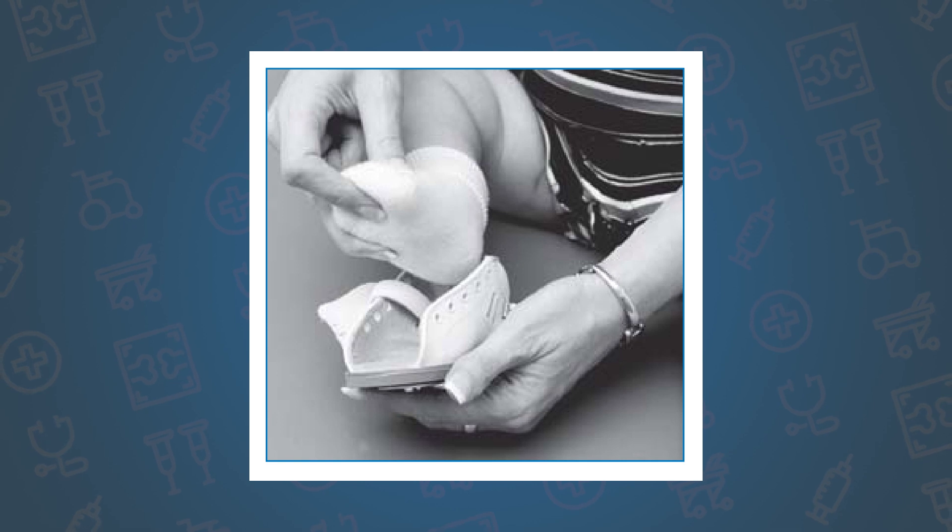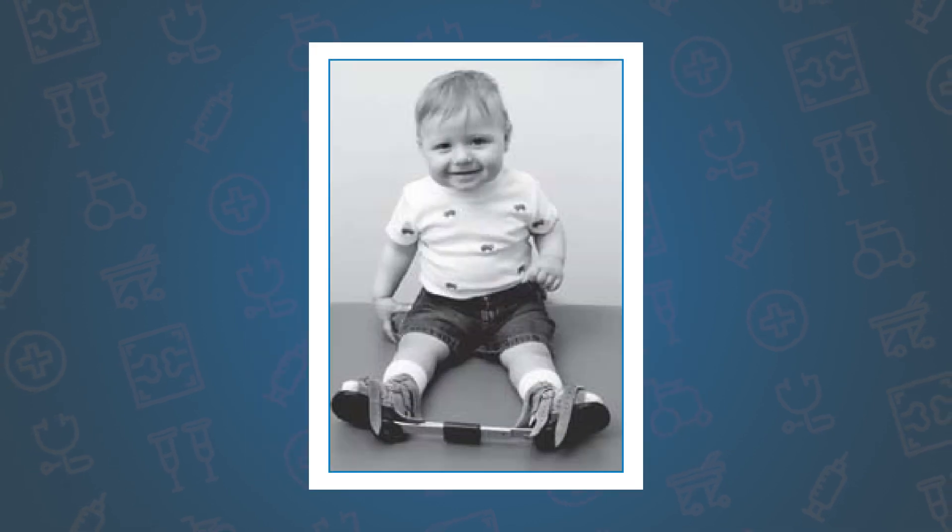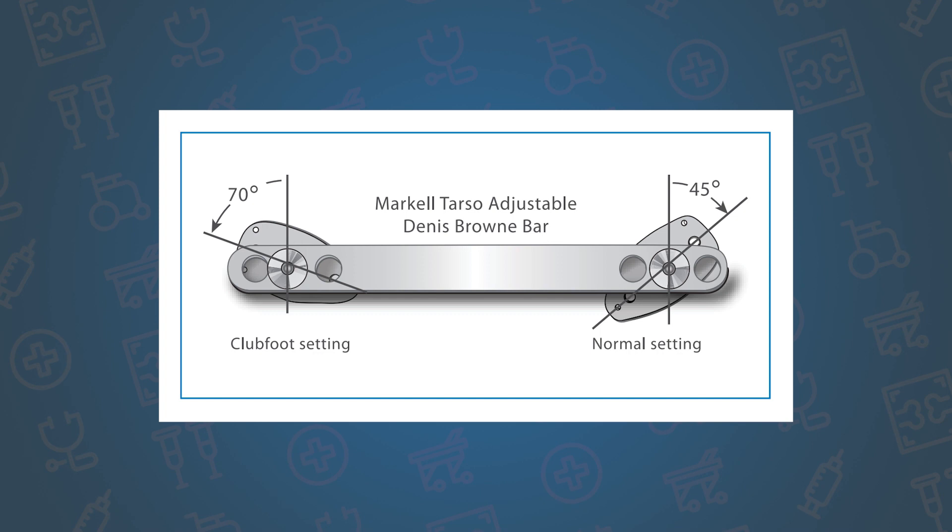Once we've achieved the corrected position, the most important part is the maintenance bracing. As children grow, their feet grow quickly and their deformity can reoccur into a curled downward position. To prevent reoccurrence and maintain our correction, we put the children into what we call boots and bars. The boots hold the foot in a slightly overcorrected position to help maintain our correction and to prevent our children from walking on the outside of their feet as they reach their walking age.